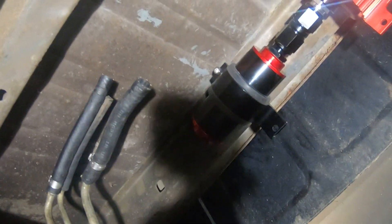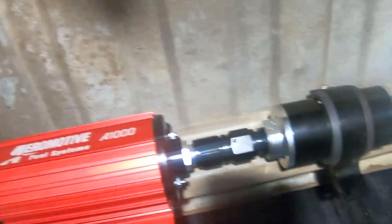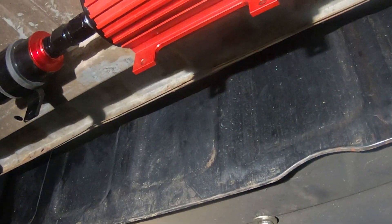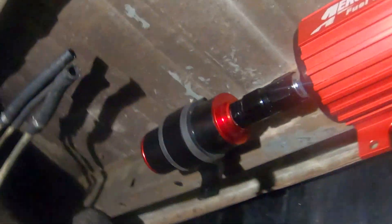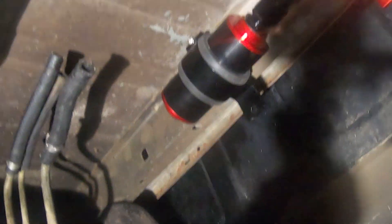I guess I'm just going to mount it right here. There's the transmission, and the drive shaft would come through here. I may build something to protect it, but if I put a drive shaft loop in I think it'll be just fine. There's not a whole lot of space to put things anyway — the rear end is right there. So it looks like it'll go right there.